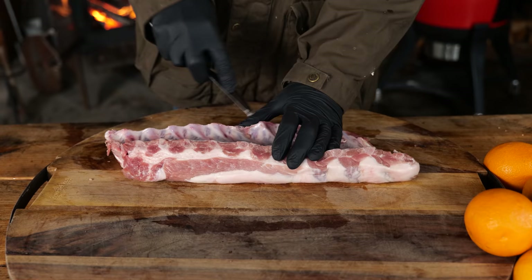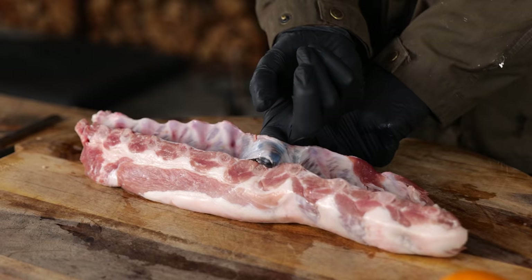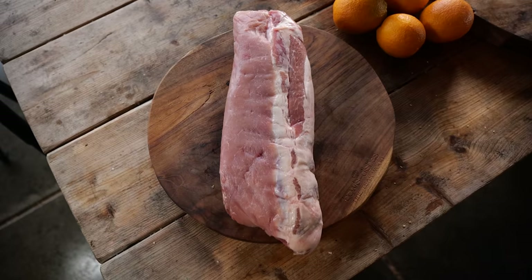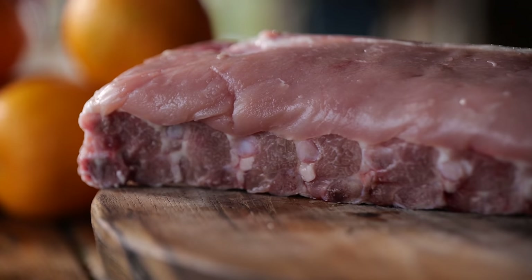The first step is to remove the membrane from the back of the ribs. Next, we're going to inspect the front of the ribs — you can see we have a beautiful part of the loin sitting on top, with a lot of fat and a lot of meat.